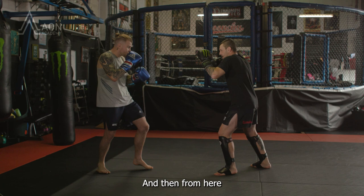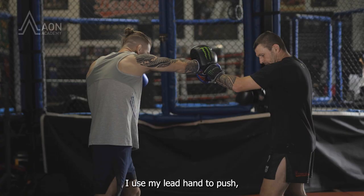And then from here, we can do it off the other side as well. So the cross comes, I use my lead hand to push. Same deal — lead leg steps at the same time as grab, adding that knee, and then sliding back away.